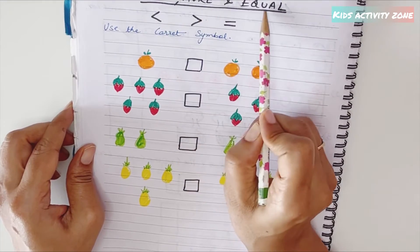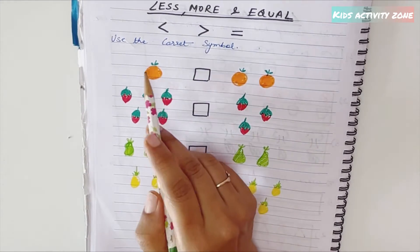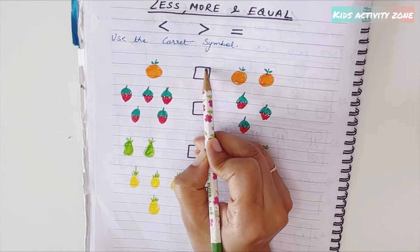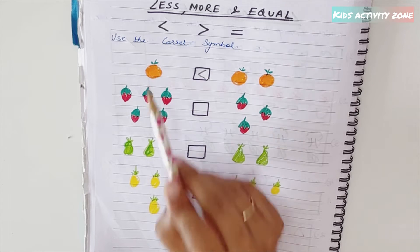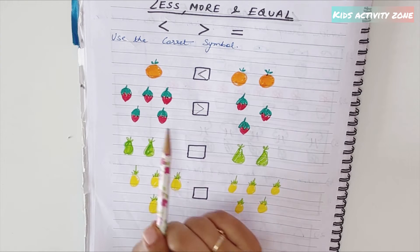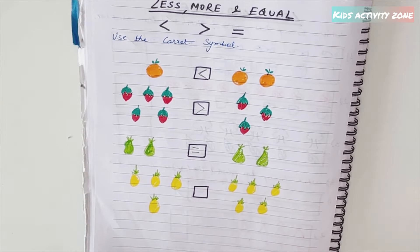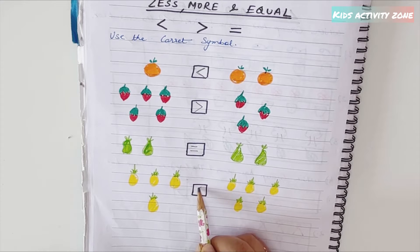The next concept is less, more, and equal using comparison signs. Kids have to use the greater-than, less-than, and equal signs. For example, one orange versus two oranges — two is more, so open the mouth of the sign toward two: one is less than two. Five strawberries versus three: five is greater than three. Two pears versus two pears: equal sign. Four pineapples versus five pineapples: five is greater than four.